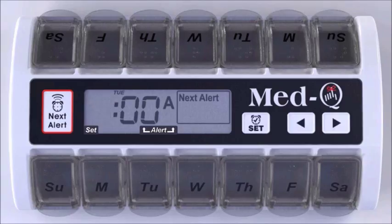The hour will flash. Using the arrow key, simply scroll to the correct hour. Release. Press the Set button. The minutes will start to flash. Using the arrow key, scroll to the correct minute. Release. Press the Set button. The AM, PM will start to flash.